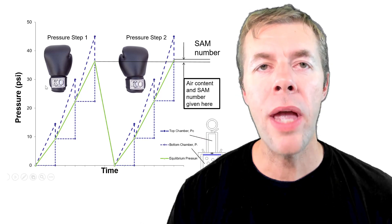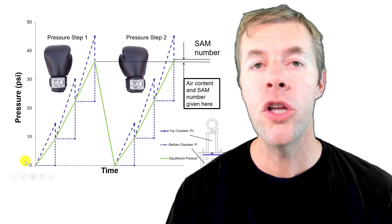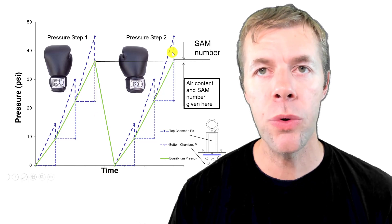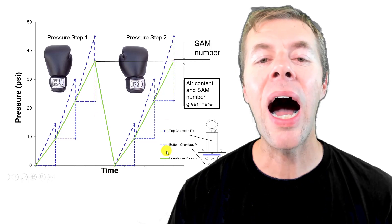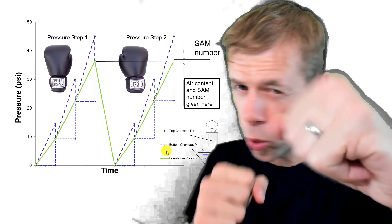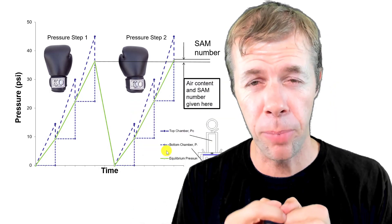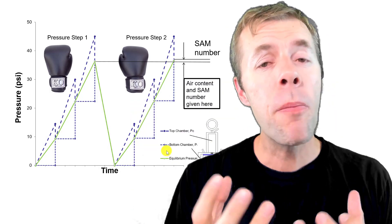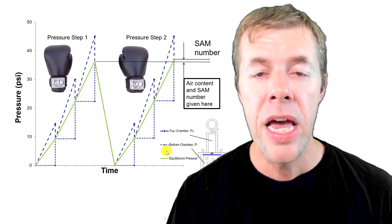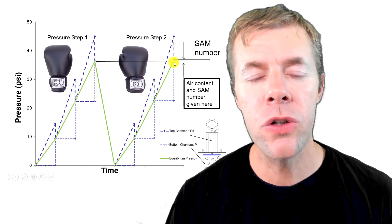In the test, we have pressure shown here and we have time. If you know much about the test, you increase the pressure on the concrete once, then you decrease the pressure and then you increase it again. I like to think of it as punching the concrete twice. The left is the first pressure and the right is the second pressure. The way the SAM number works is it measures the numerical difference between these two pressures.